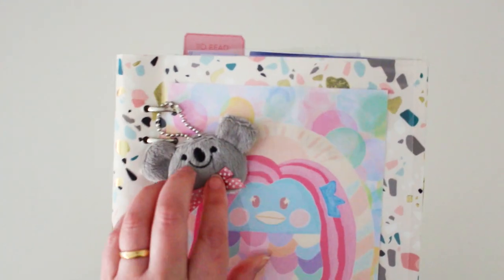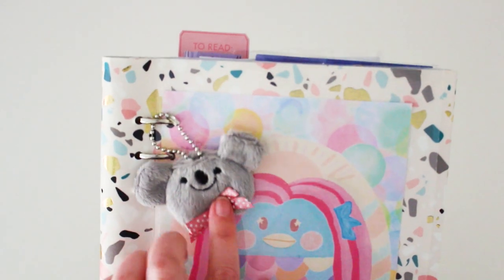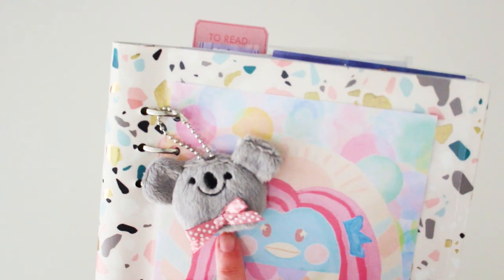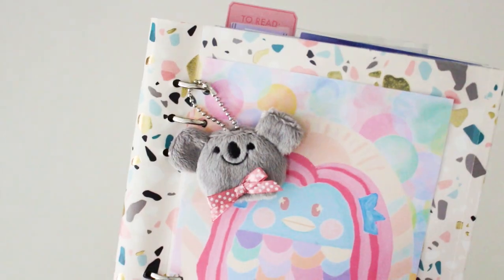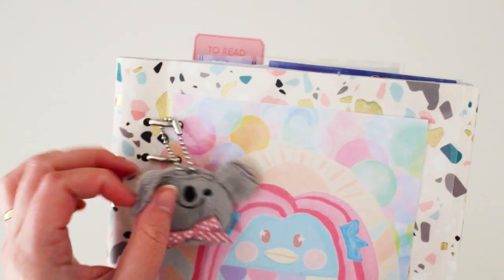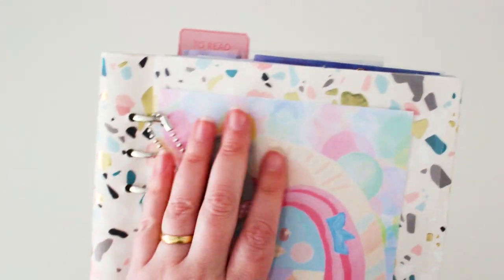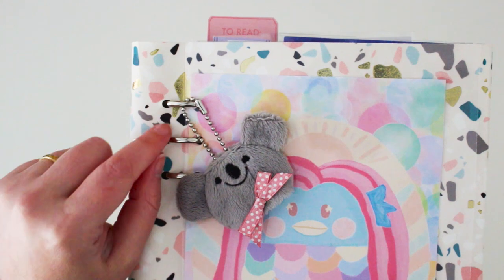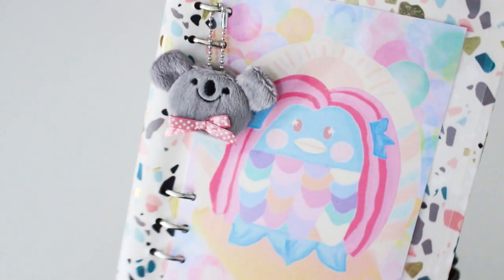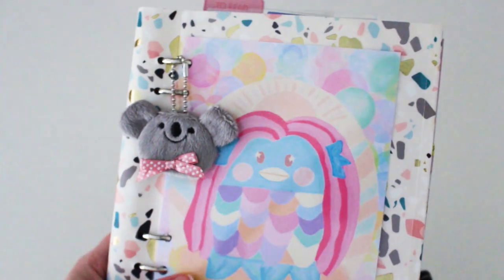On the front I have this little key ring I thrifted — a little koala. It's actually meant to be a key holder but I changed it up to attach to the front of the journal. You can also attach key chains so they have a cute little dangling decoration on this particular journal.